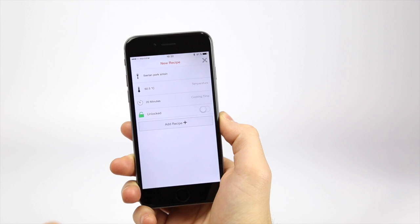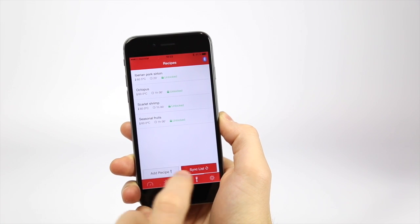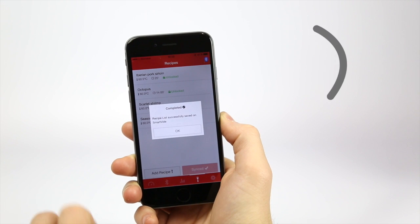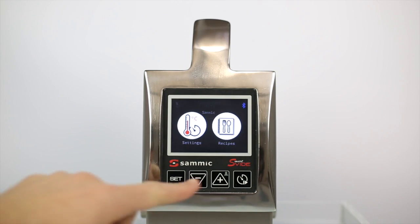Remember that to synchronize your recipe with the SmartVid, it must be switched on and on the initial display. Now the recipes are ready to be used.